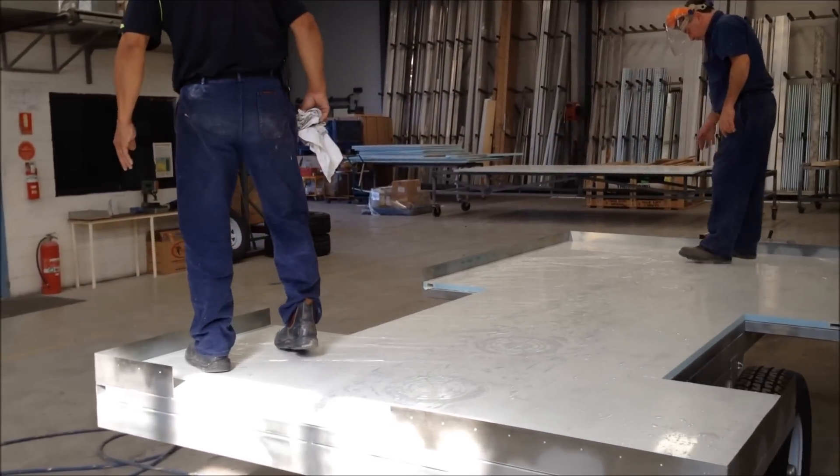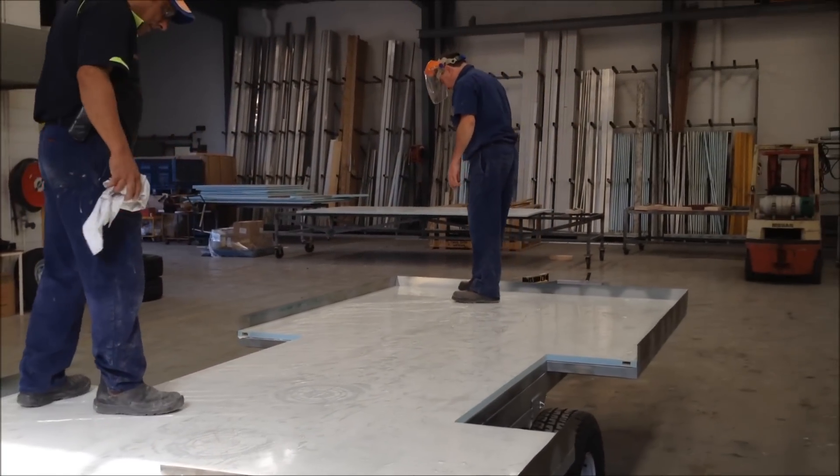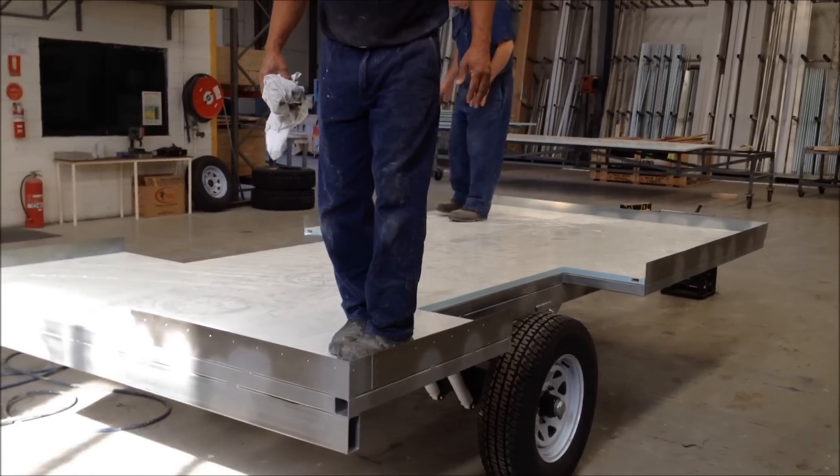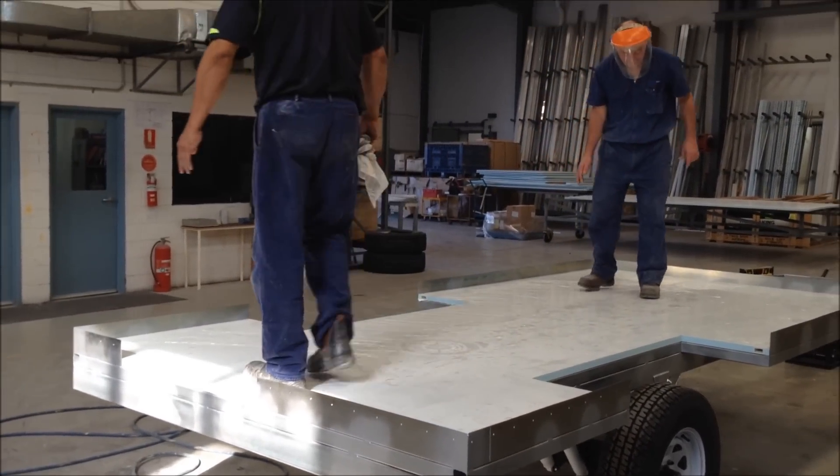So the guys are just walking around the surface area of the floor just to make sure it's home. We'll get up underneath there in a minute to have a look.